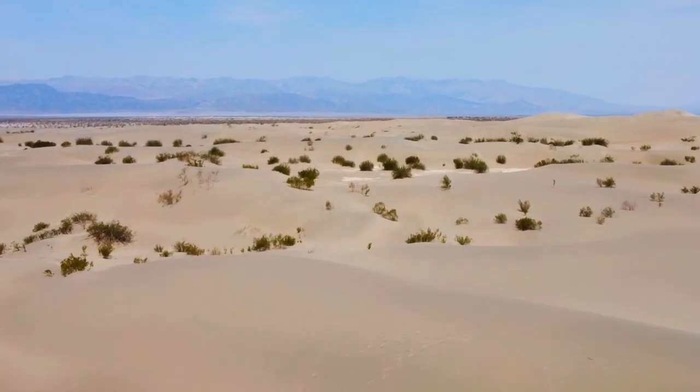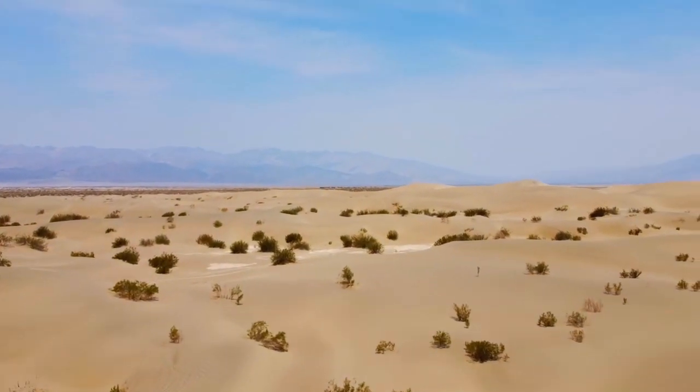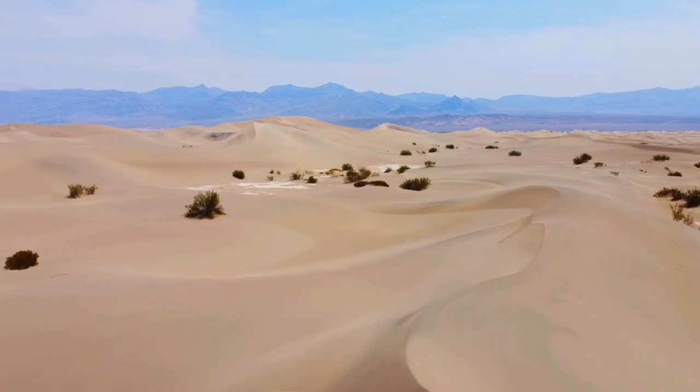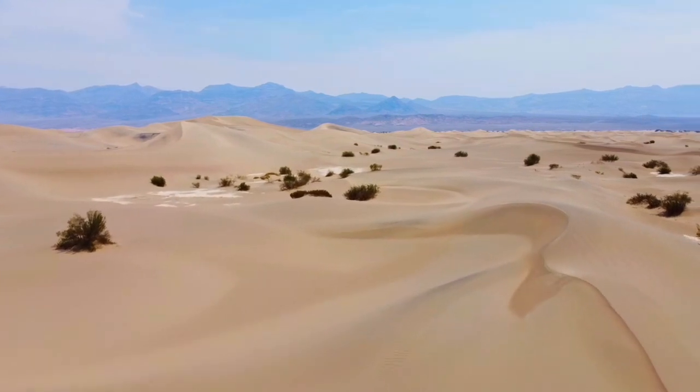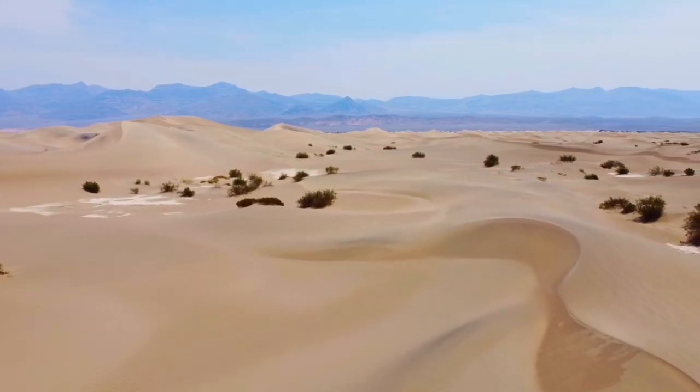Near the center of the valley there are 60 square miles covered with sand dunes. We reached the dunes in late afternoon just as the long shadows were casting an enchanting glow over their curved and rippled surfaces.